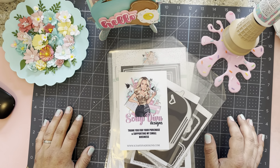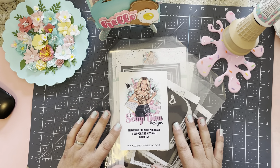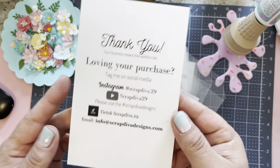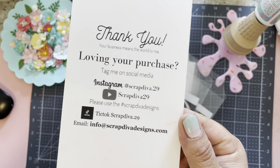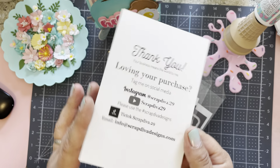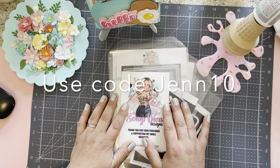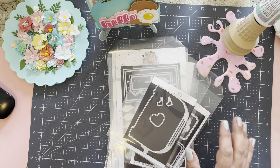Hey crafty friends, Jen Cassell here. I'm back with this month's release for Scrap Diva Designs — her June release is so stinking cute. Here's her website and all of her socials. Make sure you use the hashtag scrap diva designs. You can use my coupon code GEN10 for 10% off your purchase, and I will link everything in the description box.